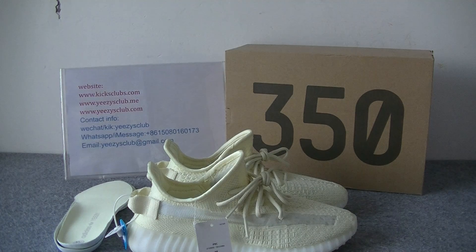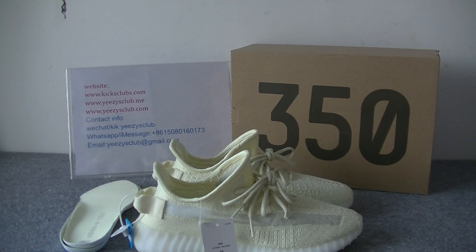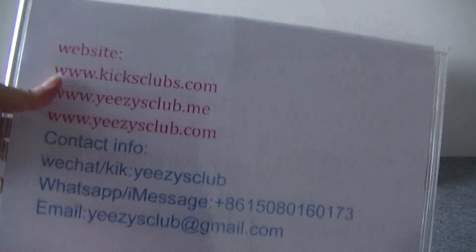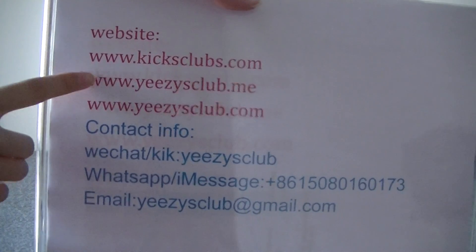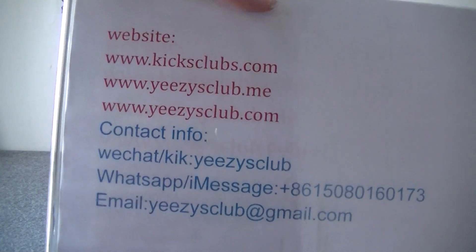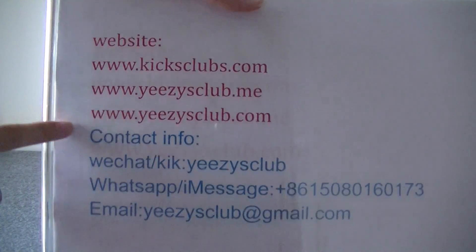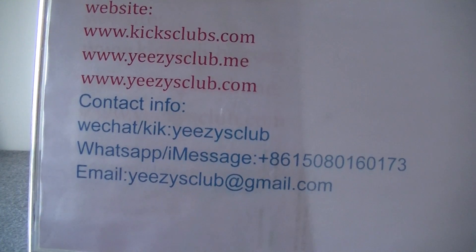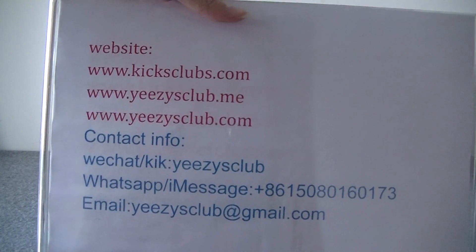So this is the shoes I want to show you today. You can go to my website to see more detailed pictures, or you can connect me directly. See you next video. Goodbye.